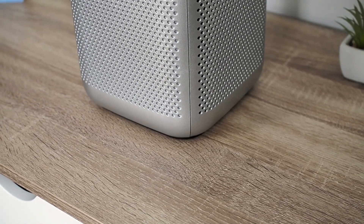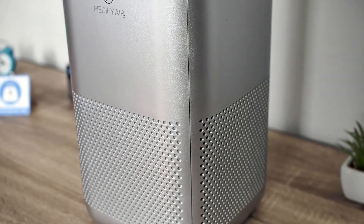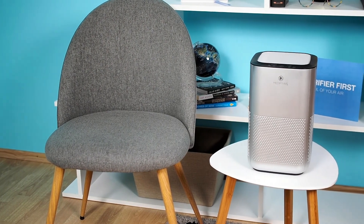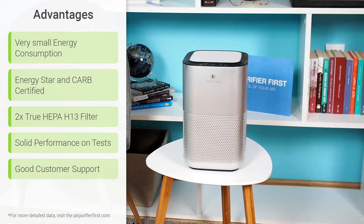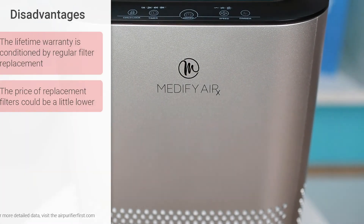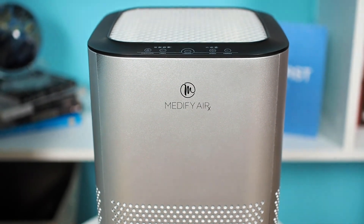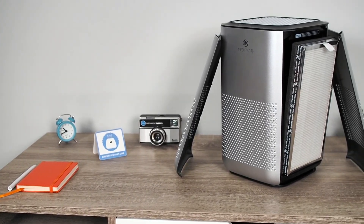The Medify MA15 is an air purifier with a wonderful design, very powerful airflow, dual true HEPA filter, and outstanding performance. Yet, we would like to indicate that the device's maintenance is not proportional to its price, which points out that you will simply spend more on replacement filters per year than you spent on the actual machine. In any case, we were delighted with the Medify MA15 air purifier. If the slightly higher maintenance costs are not a big problem for you, then the MA15 is a fantastic and unmistakable best buy. See a detailed review at airpurifierfirst.com. You can find all the links in the video description.